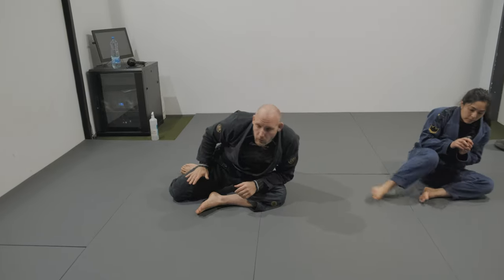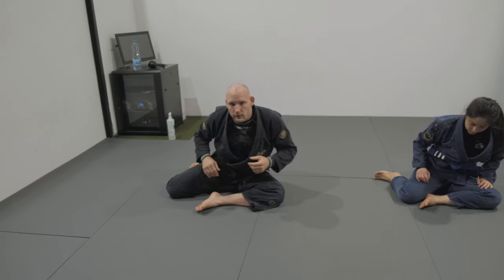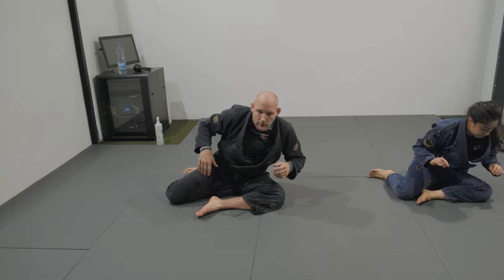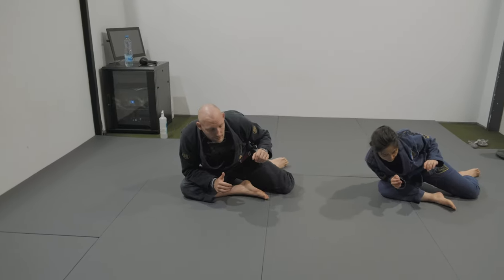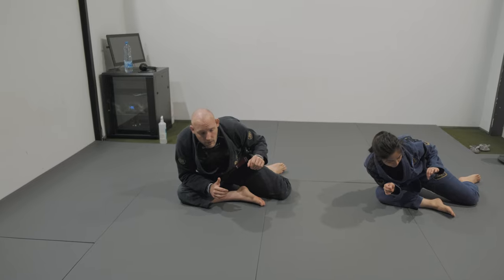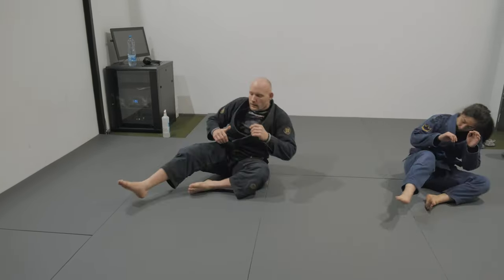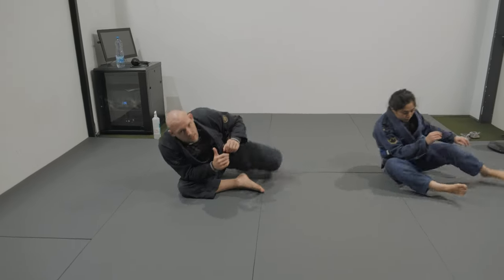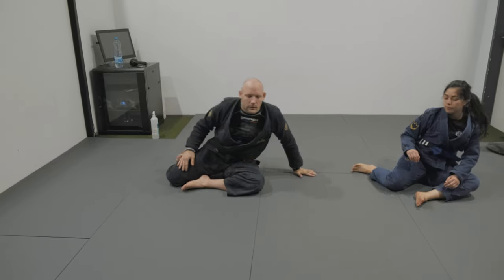Moving my feet from one side to the other. From here, not using the hands — just shoulders and upper body. As I bring my shoulder back, I'm gonna extend the legs, point the feet to the other side, having the same position as before. Going back the same way: shoulder back, feet to the other side. Five times each side.